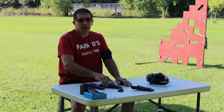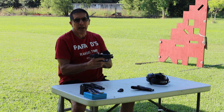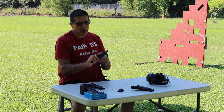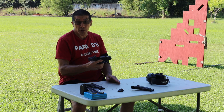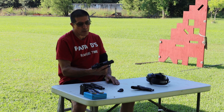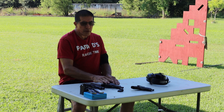I've had this Shield for many many years. I had this Shield slide cut for a Jpoint red dot sight and my wife carries this gun. I like the red dot on it, and I didn't have the option of getting an optics-ready Shield Plus, so I want to give her more capacity in her gun or acquire the gun from her and give her something else — who knows.